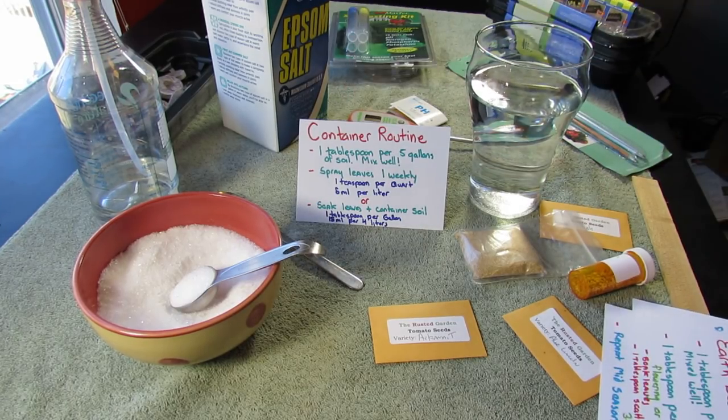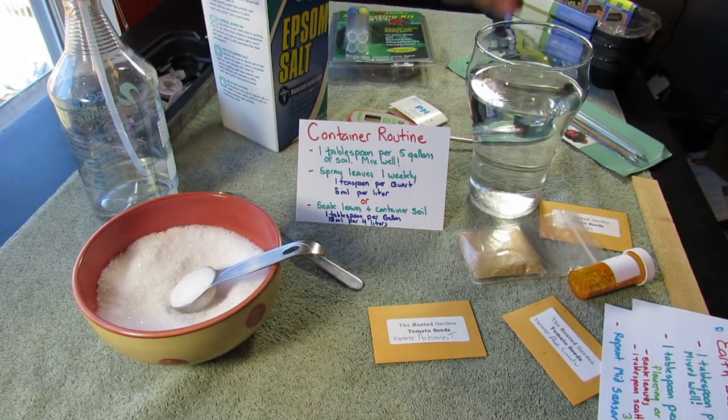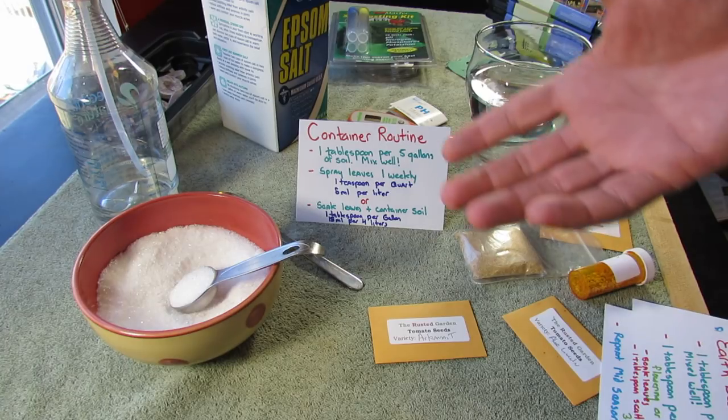For containers, it's a little bit different. I put one tablespoon per five gallons of soil. So I plant in five-gallon buckets — one tablespoon will go in there and you mix it thoroughly through.